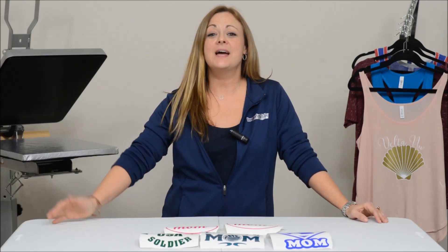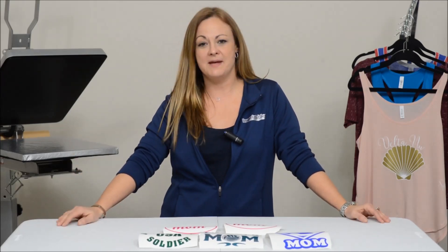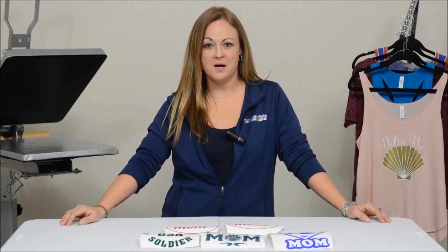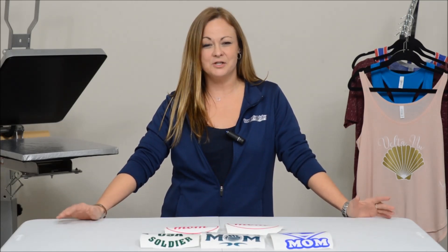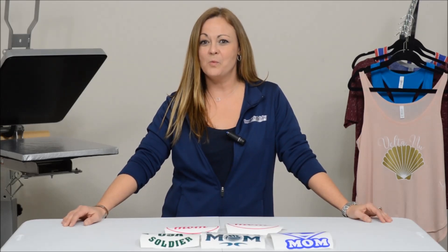So, if you'd like to introduce decals to your current business, or maybe you're already making them, check out our Science Center at Imprintables.com. If you have any questions, chat with us or call in. To kickstart your ideas and your imagination, visit sites like Pinterest, and you definitely will be wowed at all the things that you can do with sign vinyl or decal vinyl.